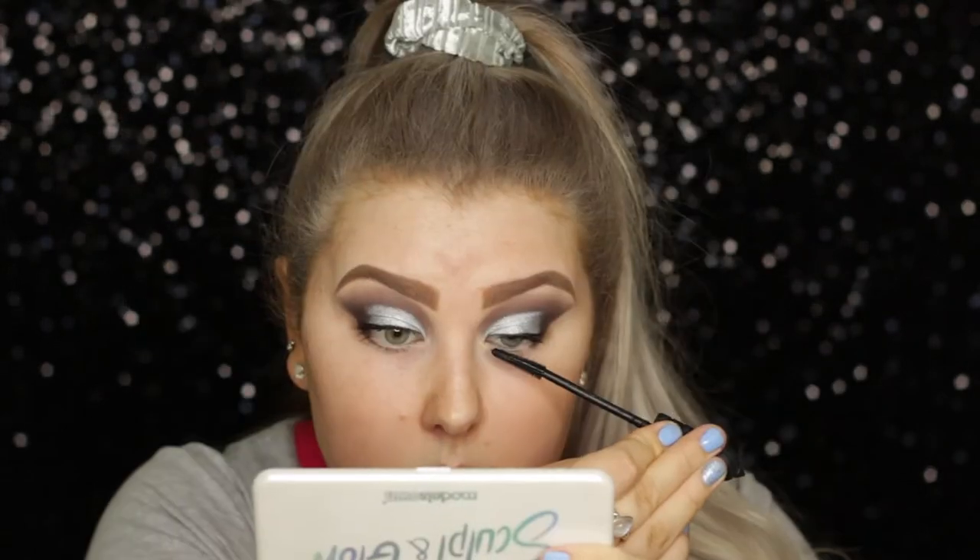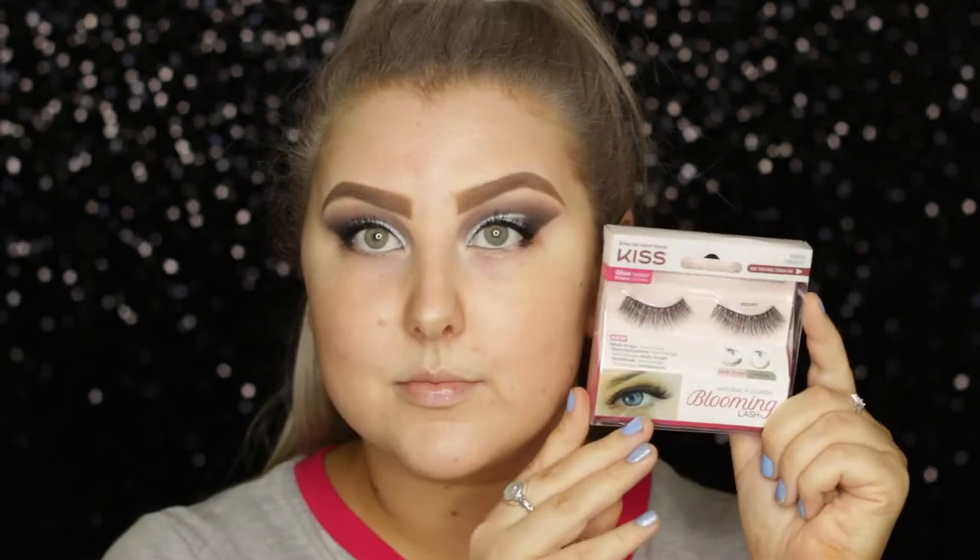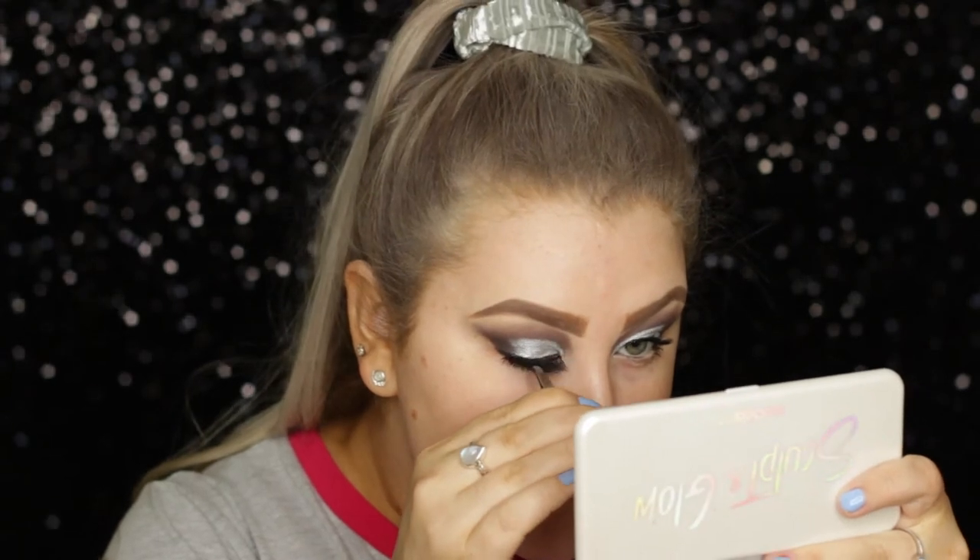I applied some mascara — I used my favorite one at the moment, which is the Benefit BADgal BANG. And then the lashes I used are from the brand Kiss, and I believe they're called Peony. They're absolutely beautiful, by the way.